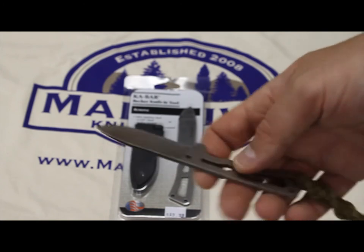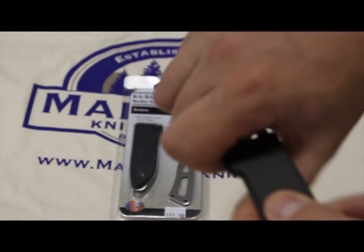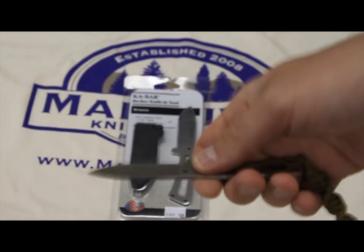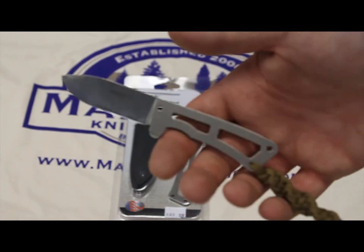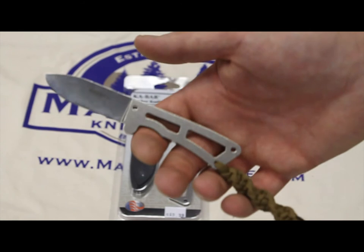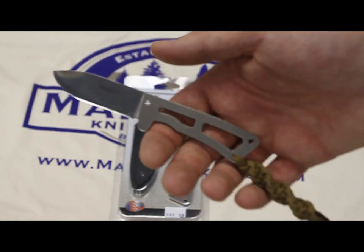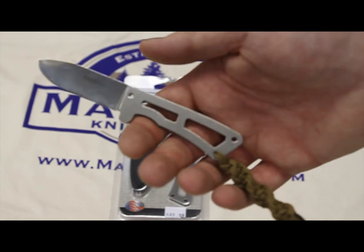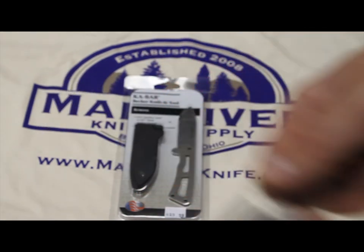Overall, I highly recommend this knife — just throw it in a small survival kit or use it as your neck knife. Always have a fixed blade knife on you because a fixed blade knife will never fail on you unless you break it, and breaking a fixed blade knife is something I've rarely, rarely seen. You can find this knife on our website at the link below or at madriverknife.com. You can reach us there with any questions. Please stay tuned and have a great day.